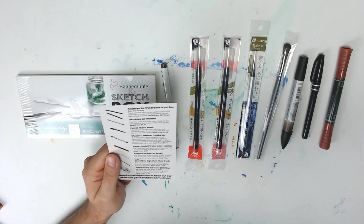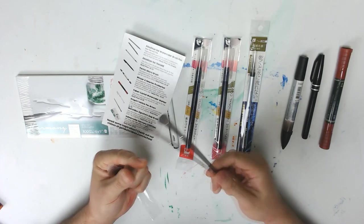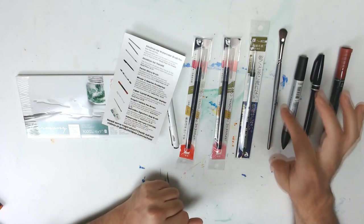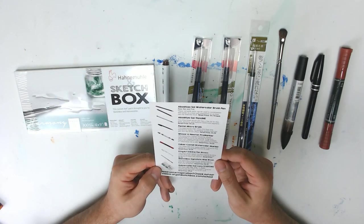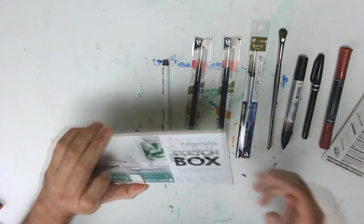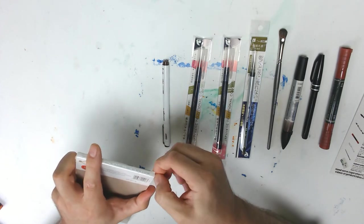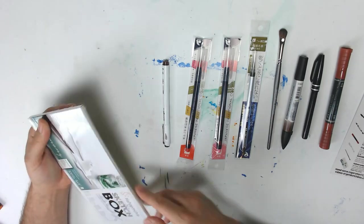Next is a sketch box signature mop brush. As you guys know, I don't really give a crap if a brush is expensive or not — I like cheap brushes. Sketch box signature stuff actually seems a little bit better than your typical economy brushes. And then last but not least, we have the Hanamule Harmony custom size for sketch box, and this is a watercolor paper. I'm glad they gave me watercolor paper because I'm gonna have to do some cool mixing with this.